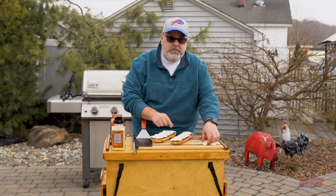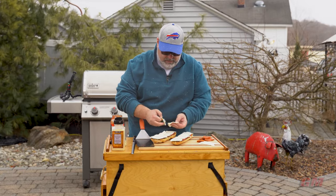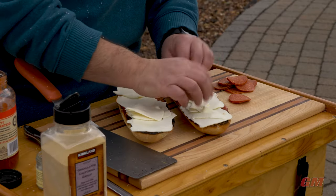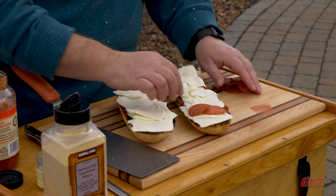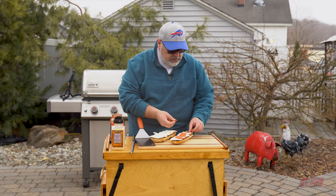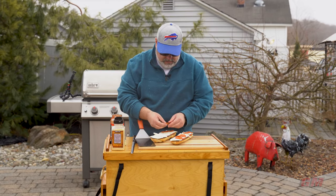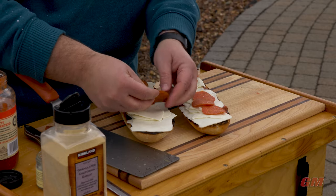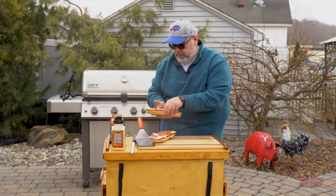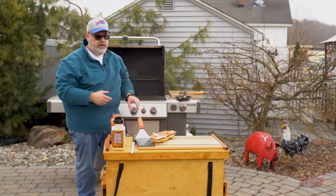This is literally insane - it was not supposed to snow or rain or do anything today. Crazy. Pepperoni down! We're losing pepperoni to the wind! Let's get these beauties in - this time on the indirect side.